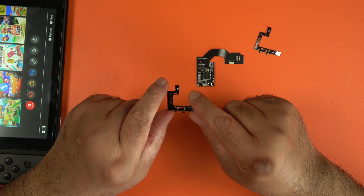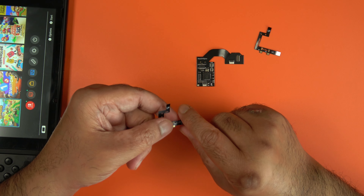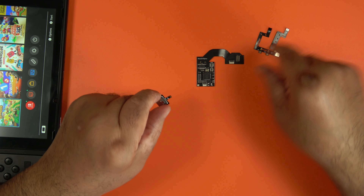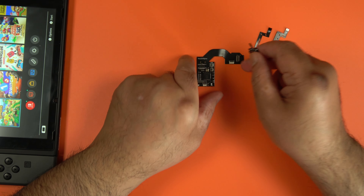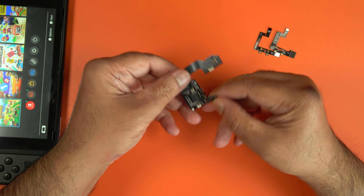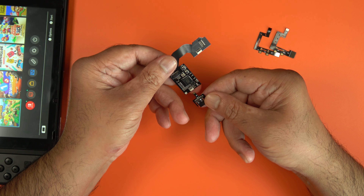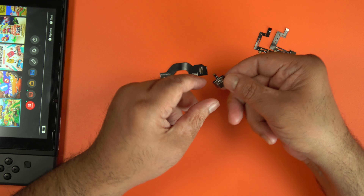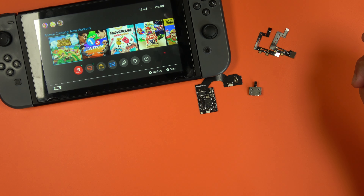I'll be using the other flex cable, which is for the patched version of the console — I know that because I checked on a website where you can put in the serial number and it will tell you if it's patched or not. This is the USB-C socket, which you use to program the PicoFly. I'll be using this to flash the latest version of the firmware.